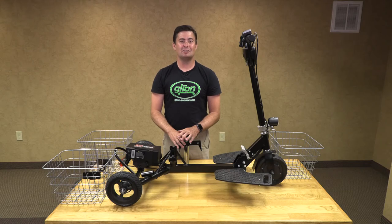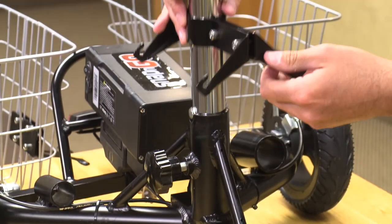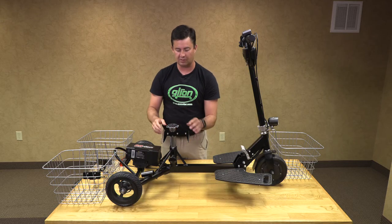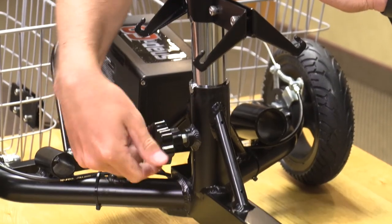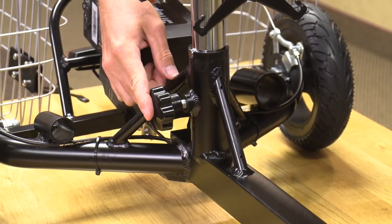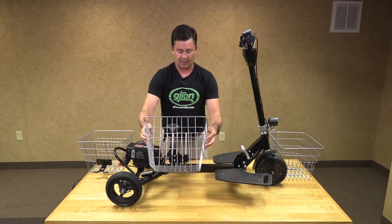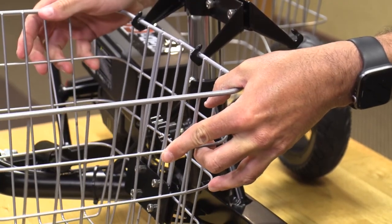Now we are going to install our seat post with the bracket. We are going to lower it onto our Glion Snap and Go, making sure the bracket with two holes is always towards the front. Once you have it in its peg and notch location, you want to make sure you tighten it down so that it will not get in the way of your baskets. Now we will take our basket and slide it on, making sure it goes just past those rubber stops.